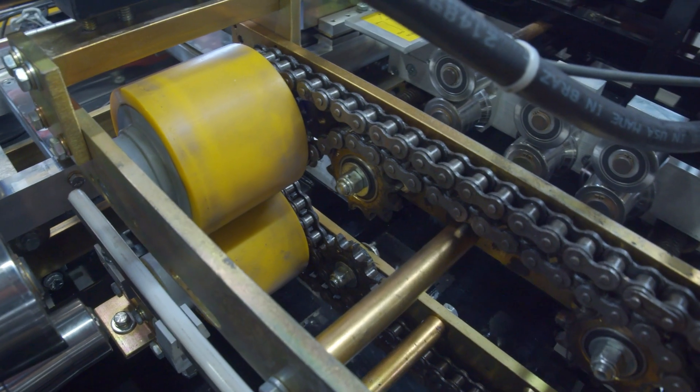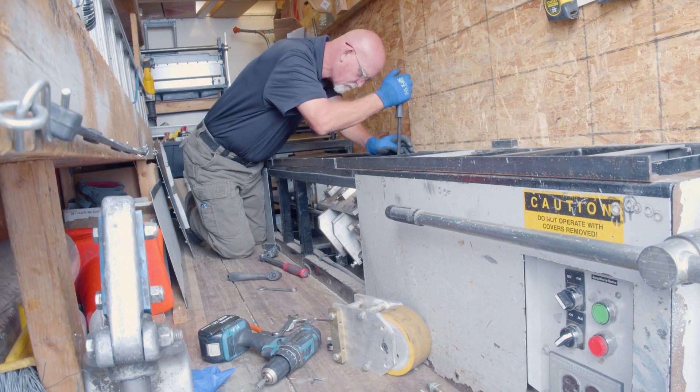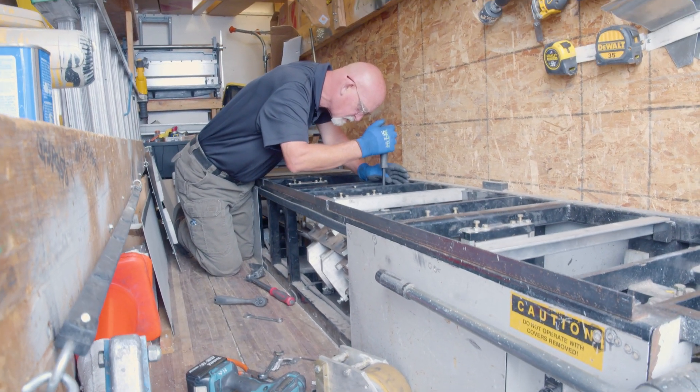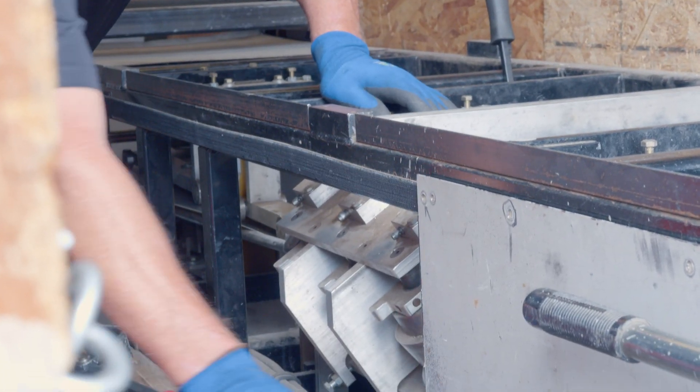A significant risk of using any metal outside of what is approved is that it could crash your machine. Higher tensile strength material can try to spring back, attempt to return to its original shape, and crash inside the machine. Any crash inside the machine involves a lot of time and labor to cut out the material, clean and inspect your machine of any damage, and ensure it gets back to the proper alignment.